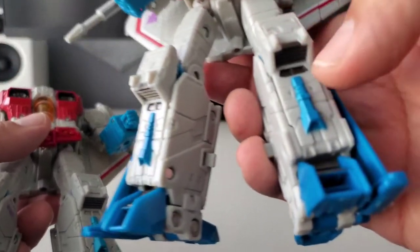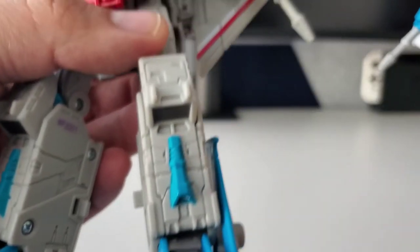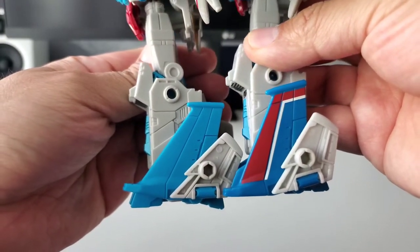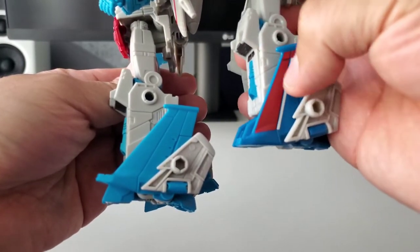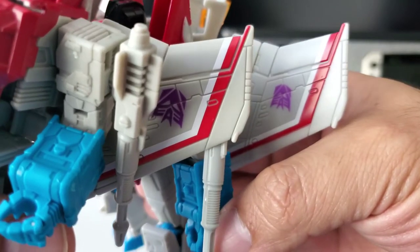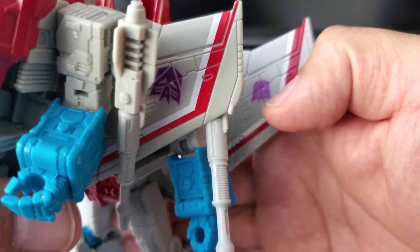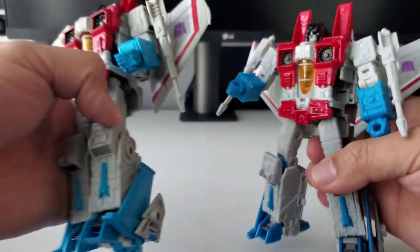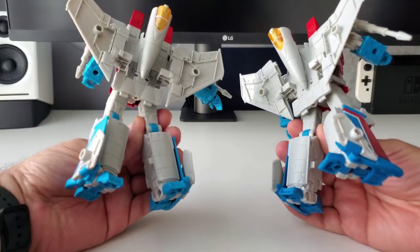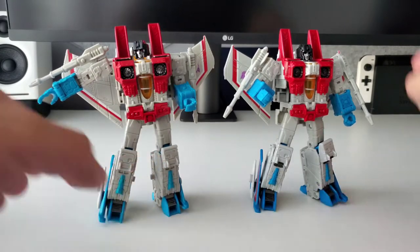There are other little differences — for example, on Earthrise Starscream the parts by his knees are painted a dark metallic gray, but on Coronation they're not painted at all. On the tail wings, Coronation Starscream doesn't have the same painting detail as Earthrise. The Decepticon insignia is also a bit bigger on Coronation than on Earthrise. Other than the hands and those color differences, the toy is pretty much the exact same figure, including the face and head.